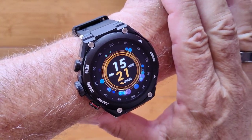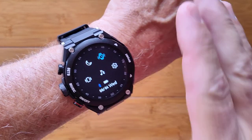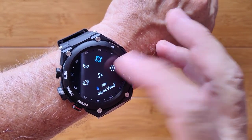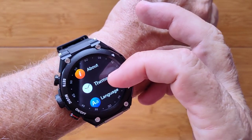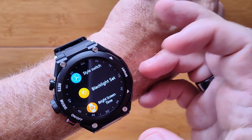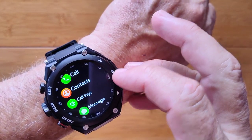This is the T92 sports fitness smartwatch with a twist. It's got all the typical commands and controls you want, including settings with themes that you can change — watch faces, languages, backlighting, bright screen, restart, power off — all the typical stuff.